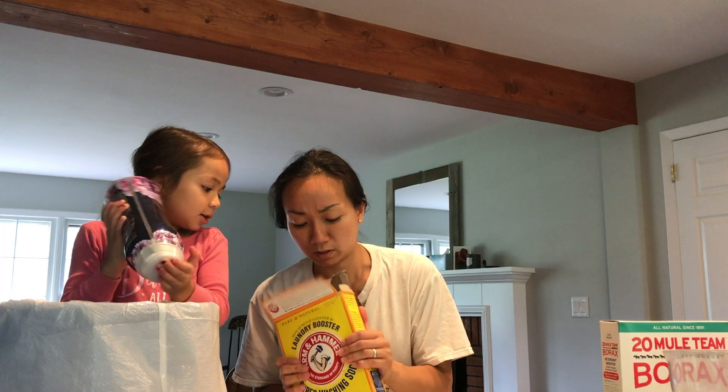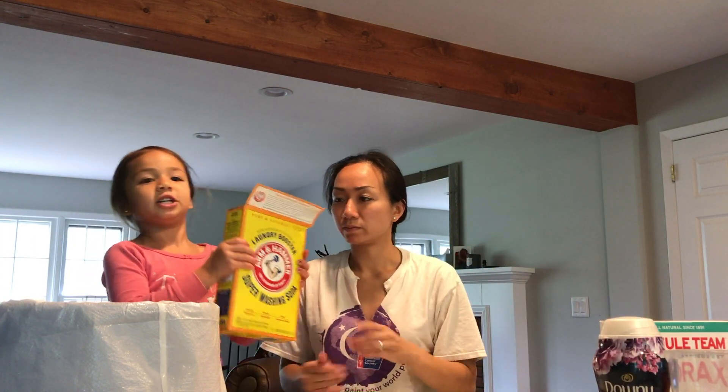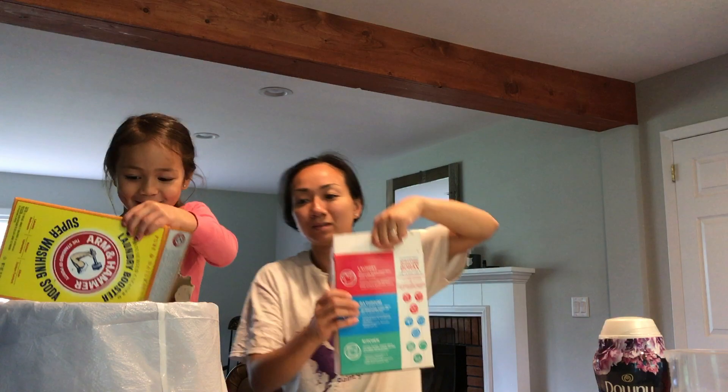So now we use basically three pounds of super washing soda — washing soda. The whole thing in. Oh my gosh, it's so heavy.